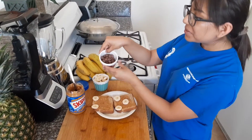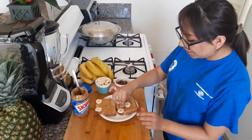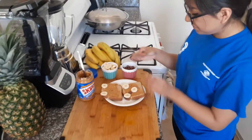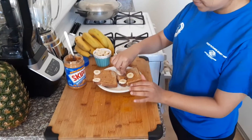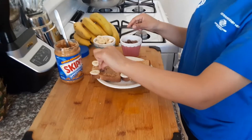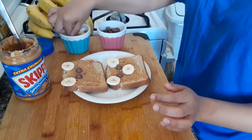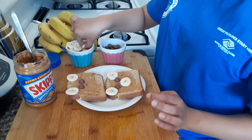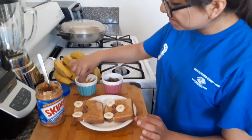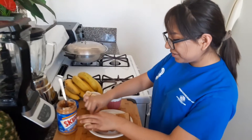Now, I brought little milk chocolate chips to serve as the eyes. So we're just gonna be doing that. Add another one. And there.